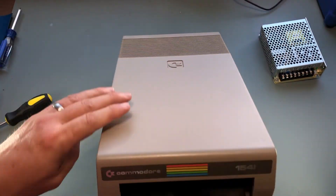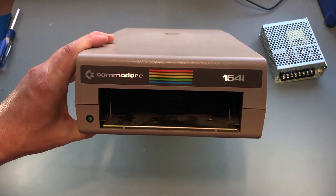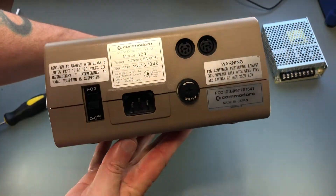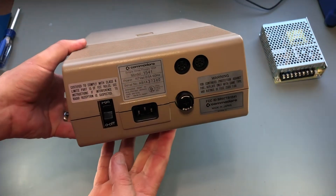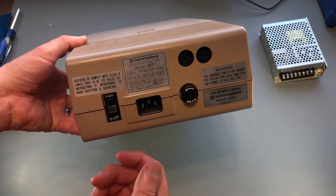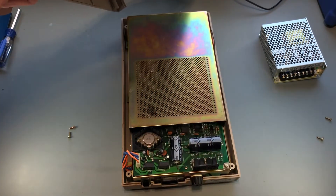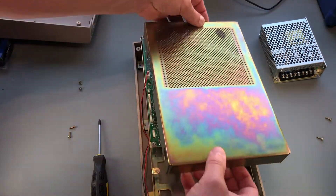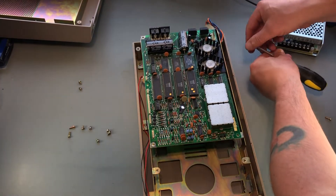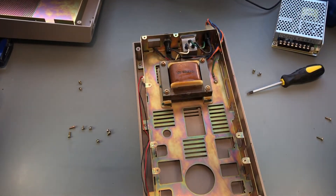Because I don't want to cut any wires, I need to replace the fuse holder, power switch, and power connector. I got a new power connector, but I couldn't find a perfect aesthetic match for the fuse holder and power switch. But as luck would have it, those items are identical to the ones on the 1541. And I have this empty husk of a 1541 laying here just waiting to be a donor.